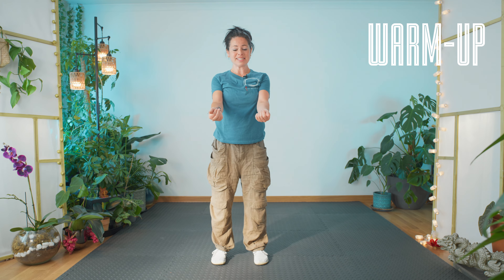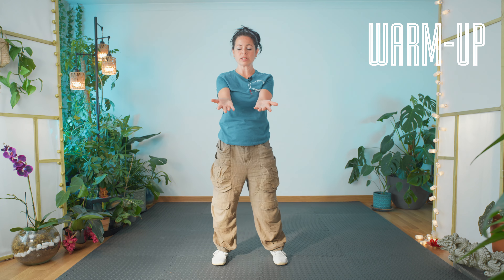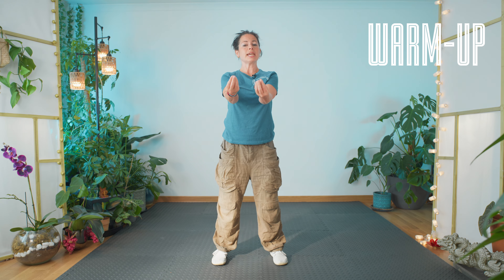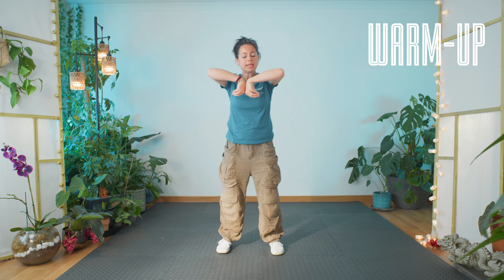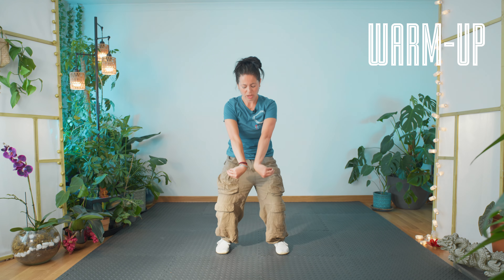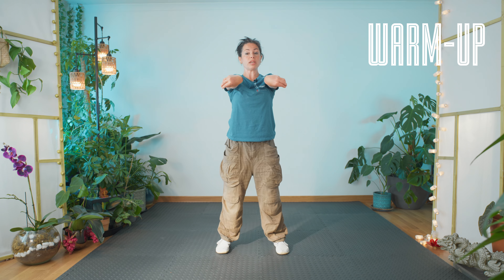Let's take these arms and hands and roll the fingers in one at a time, starting with the little fingers — one, two, three, four, five. Connect them, feel all the fingertips as they touch each other. Then we bend at the wrist, bend at the elbow, coming in, dropping down, coming up. Keep the shoulders soft, feel the twist through the arms. Release one, two, three, four, five.